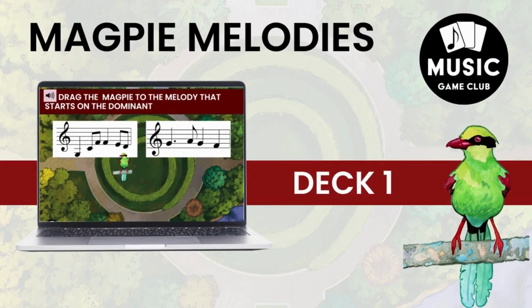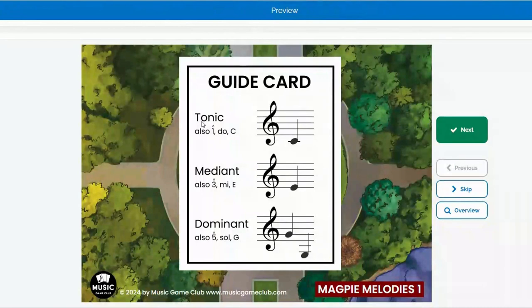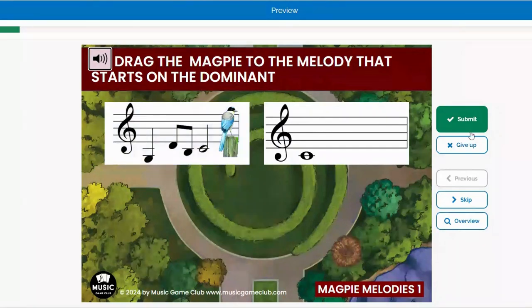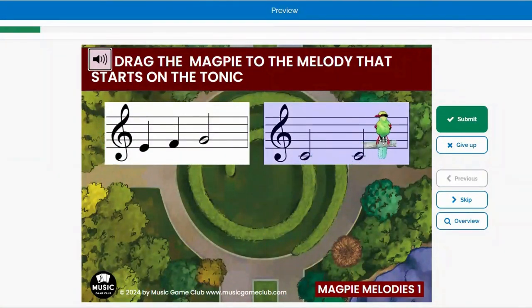Here is Deck 1. It is teaching your students the tonic, mediant, and dominant. It starts with a guide card in case you don't know those. You're going to drag the magpie to the melody that starts on either the tonic, the mediant, or the dominant. You're going to click Submit, and it features C, E, and G — in the key of C major.